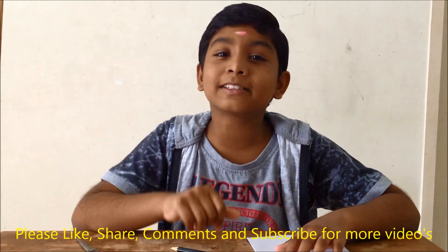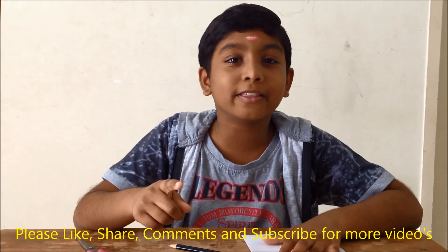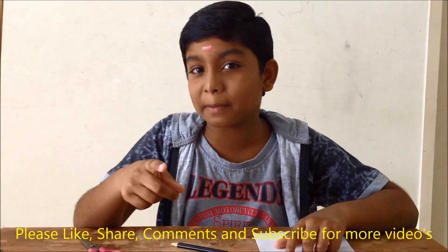Hi, hello, welcome friends. I am Amalda. Today in this video we are going to see how to make a hot air balloon using the newspaper.